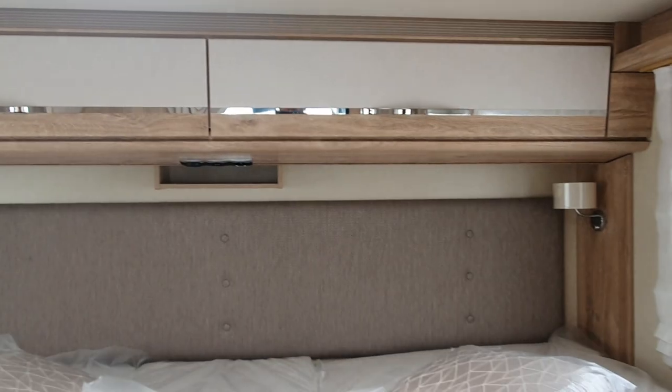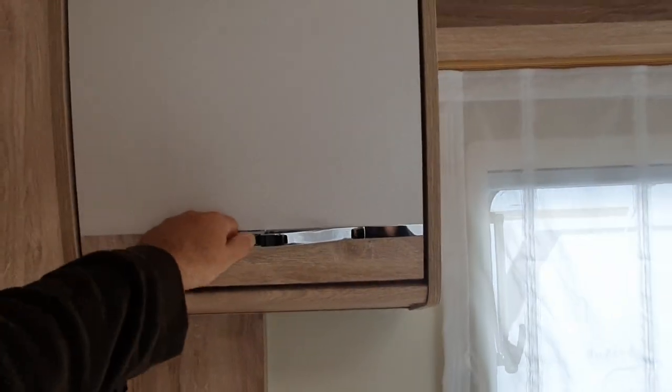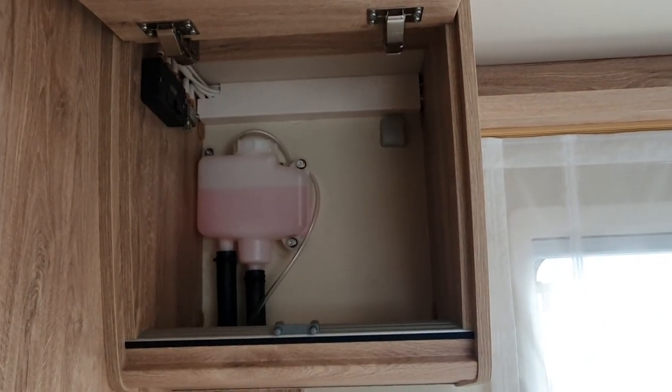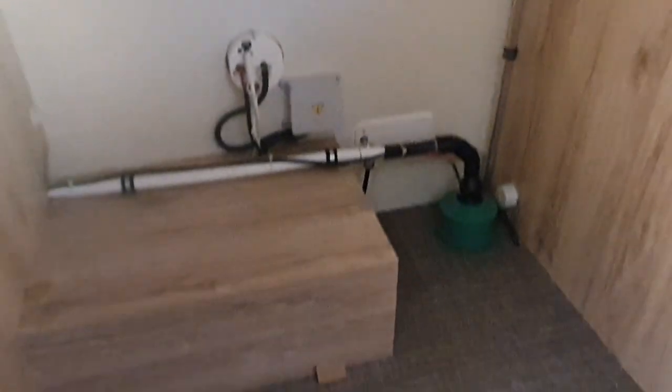There's a light on either side and a place above the bed for your phones, which you can charge from the plug above the recess in the wall, plus a little bit of storage on either side here as well. This one comes with glycol, which is used for heating the vehicle — the Aldi system.